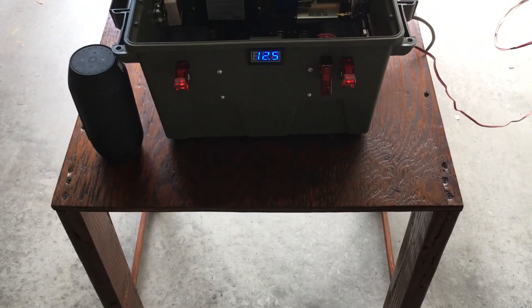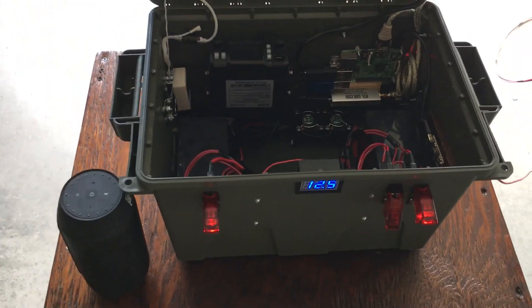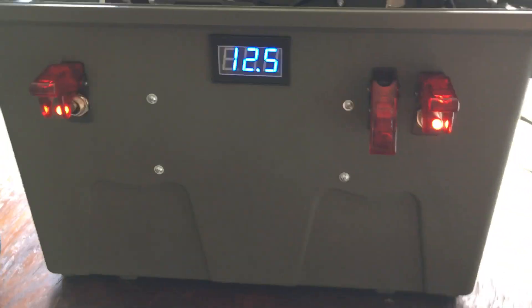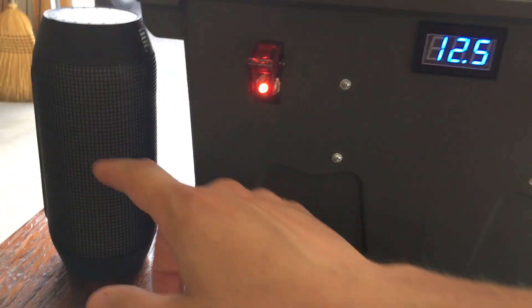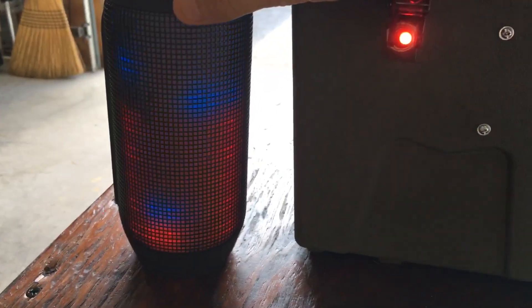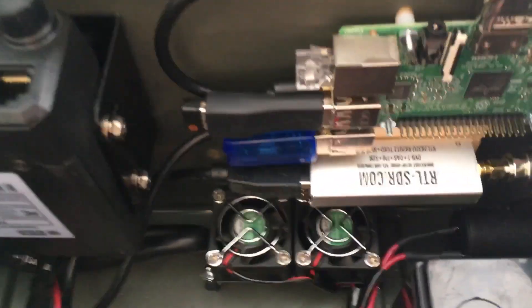Folks, updated video on the ham radio go box. It's a little cloudy out. I added a third switch here and incorporated a Bluetooth speaker that will do all different types of things. That's hooked up to my Raspberry Pi.